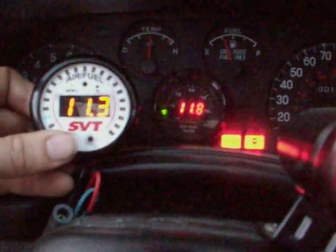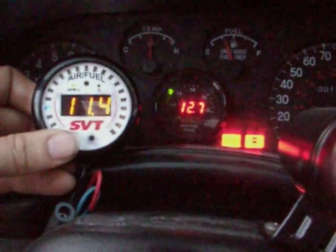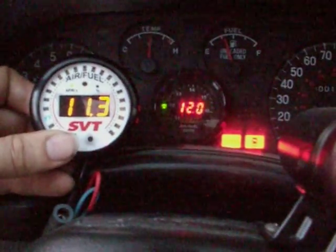Again, the idle seems to always read richer on the Bosch sensor.